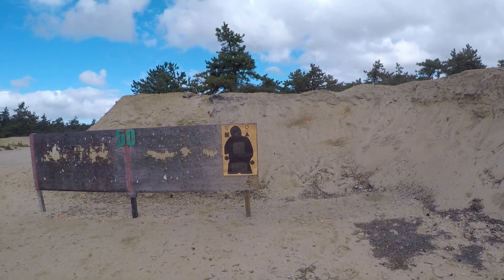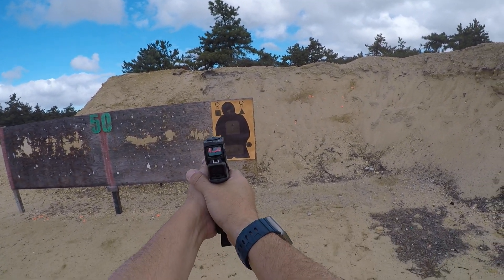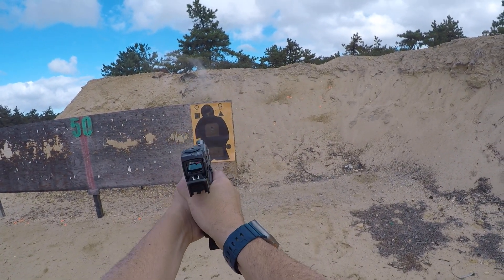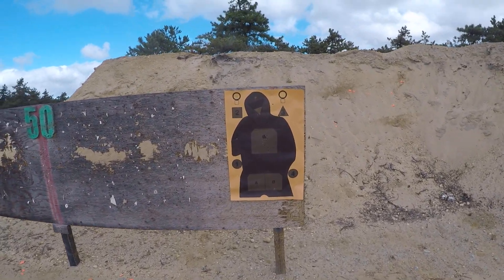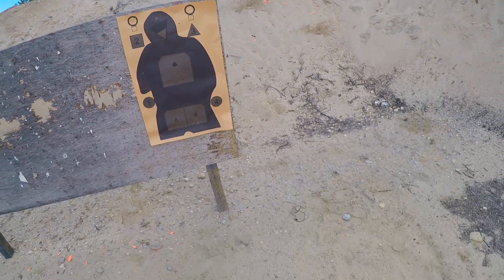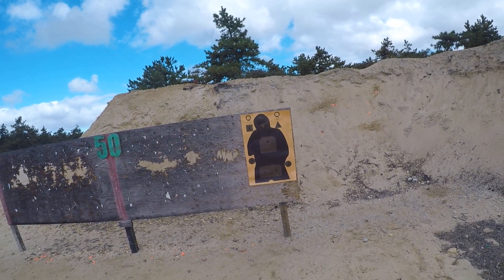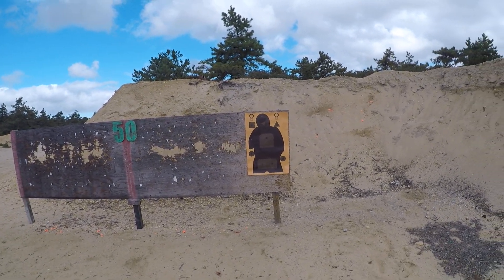Glock performance trigger — I don't know, I kind of like the stock trigger. You feel the tactile reset. It's good, but is it much better than the stock? I don't know. I'm going to shoot a few more mags through it and I'll put the stock one back in and we'll decide.